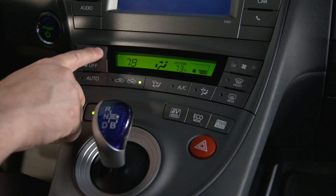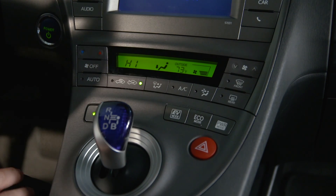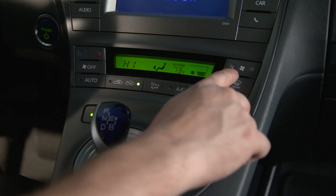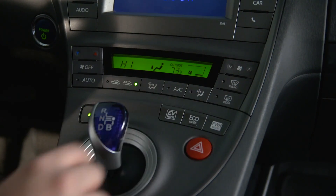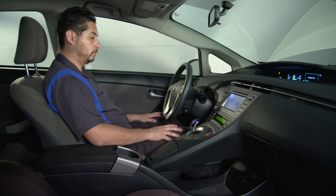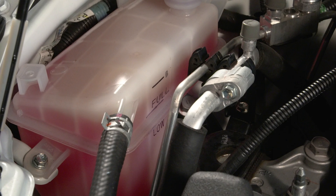Start by adjusting the heater control to the maximum heat setting. Next, adjust blower speed to the lowest setting. Finally, warm the engine until the thermostat opens. Once it's open, allow the coolant to circulate with the engine running for several minutes. Check the reservoir to make sure that bubbles aren't emerging inside.